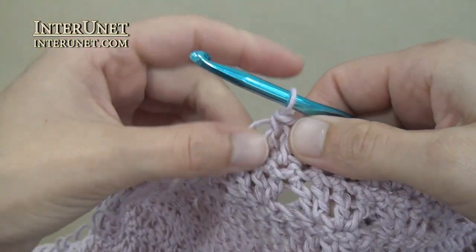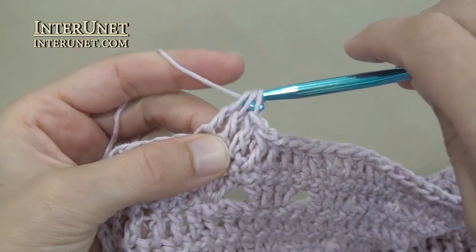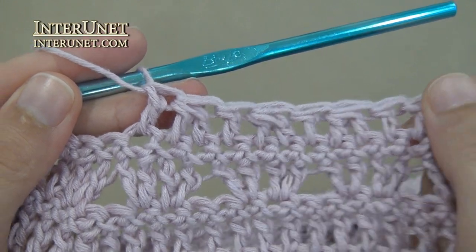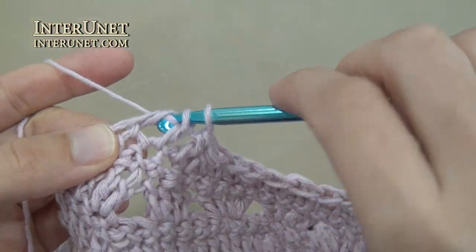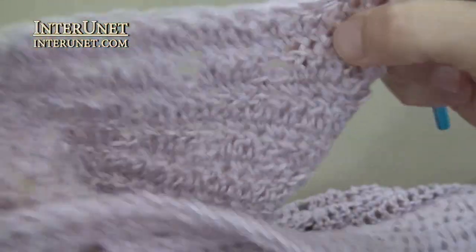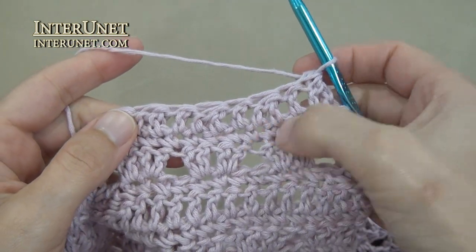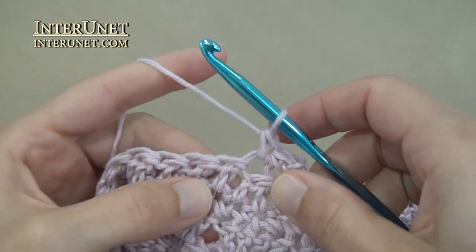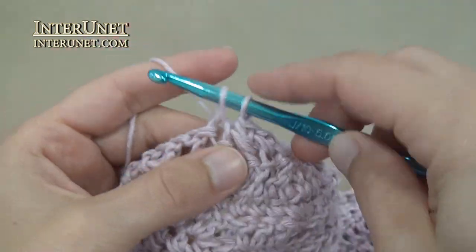Double crochet to your last twelve chains. Then again work double crochet decrease, double crochet one – repeat that two more times. Then work unfinished double crochet, skip one chain, unfinished double crochet, finish it, and turn. Now work your single crochet row: insert the hook into the second chain from your hook, work single crochet two, skip one, single crochet two, skip one, single crochet to your last six chains.